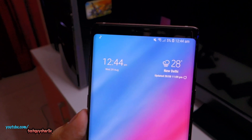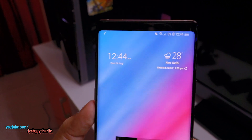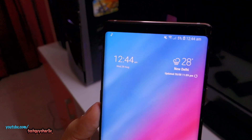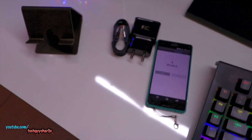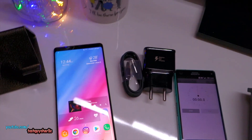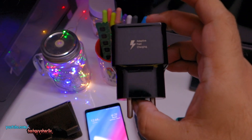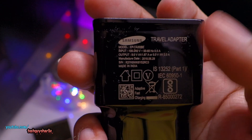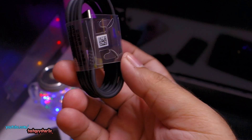I'm just draining the battery all the way down to zero — we are at 5%. Hopefully in the next 30 minutes I'll be able to drain this, and then we'll charge to 100% and use a stopwatch to see how long it takes for the Note 9 to charge from 0 to 100. For this test I'll be using the stock charger which comes with the phone. The maximum this charger outputs is 9 volts at 1.67 amps, and the cable is also the stock Samsung cable that comes with the Note 9.